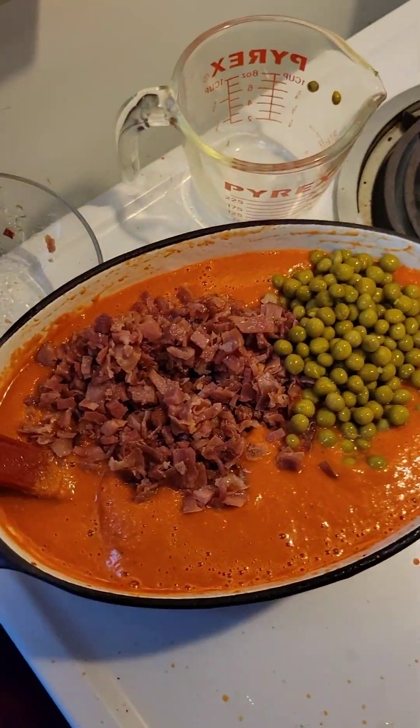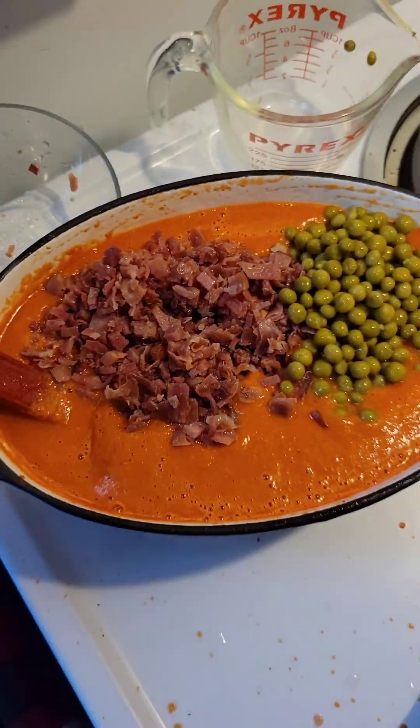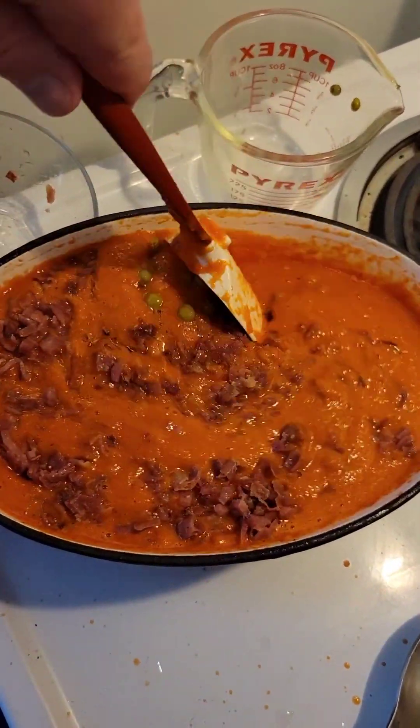Then we end up cooking that down for about maybe another 30 minutes or so. Add another splash of heavy cream to it, and cook it for maybe 10 more minutes after that.